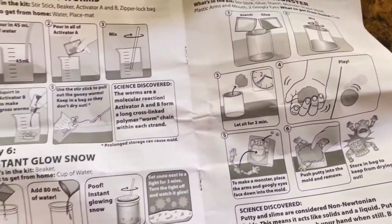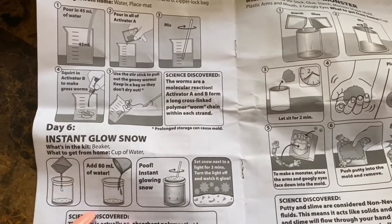Alright, the instructions say: set snow in the light for three minutes, then turn off the lights and watch the glow.